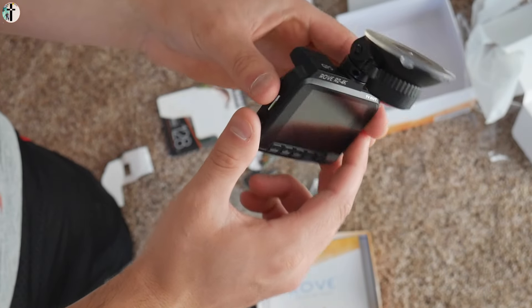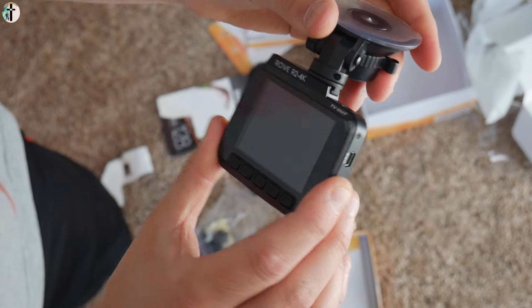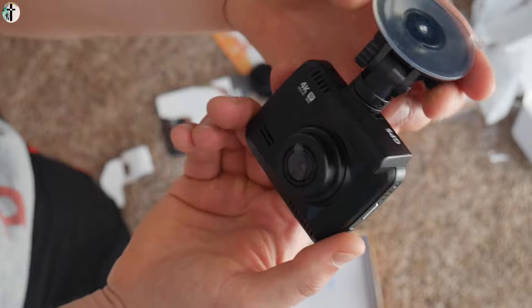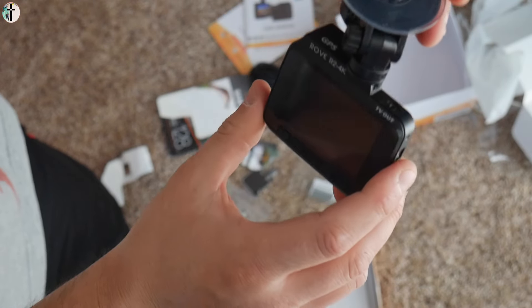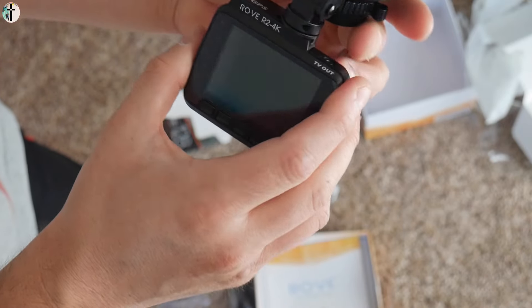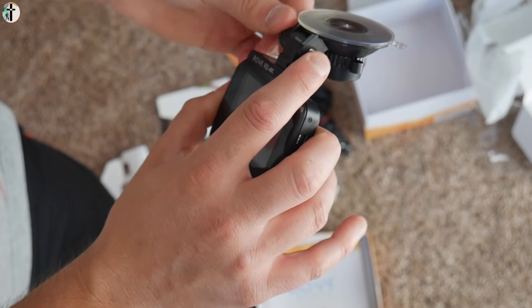It's gonna face out like that. You can also rotate it — this thing rotates — so if you want it facing you to do a video, you can go ahead and rotate it. 360-degree rotation, so that's cool.